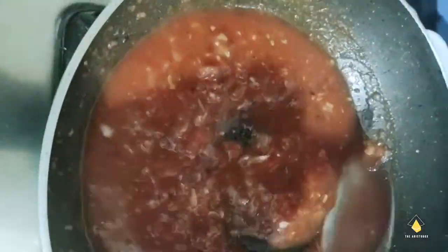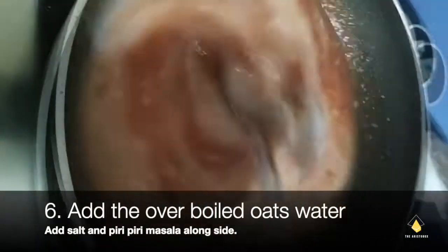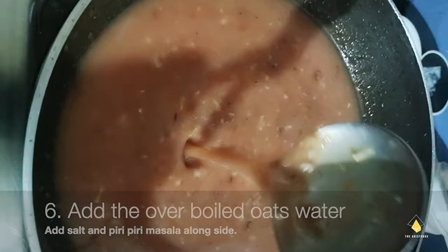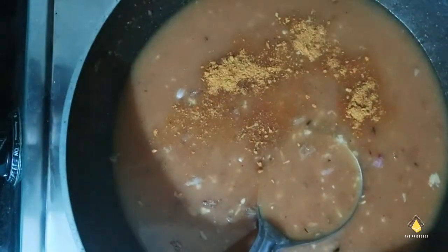We're going to mix this really well on a medium flame and add the oats water that was left over. This becomes our base for the soup, like corn flour — instead of using corn flour, we're using this oats water. Then we add piri piri masala and salt as per our taste.